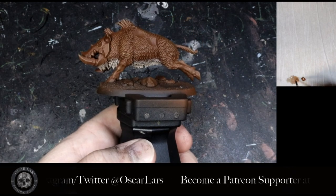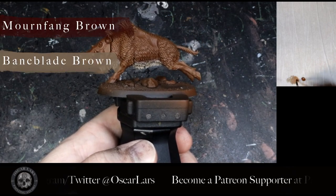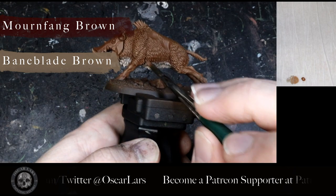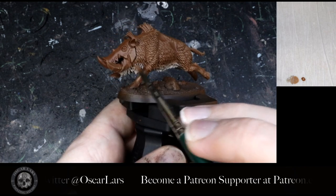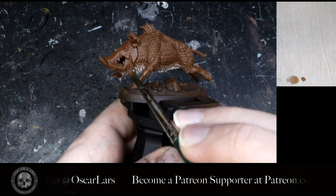The next step is to add about a 50-50 mix of Mournfang Brown and Baneblade Brown and apply it right at the transition line between the two paints. This is a quick blend that becomes less noticeable after more dry brushing and washing.